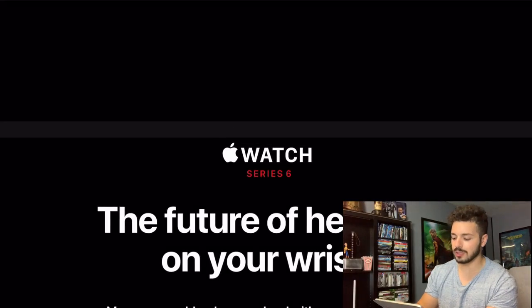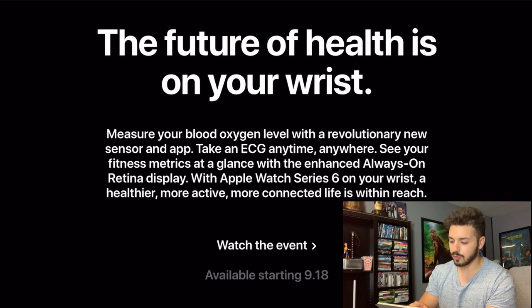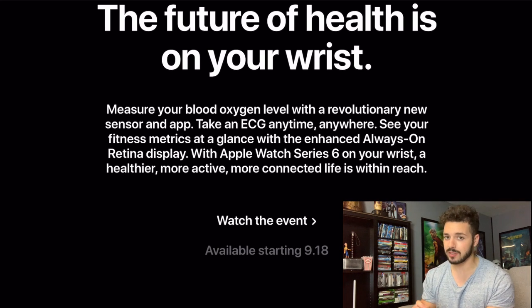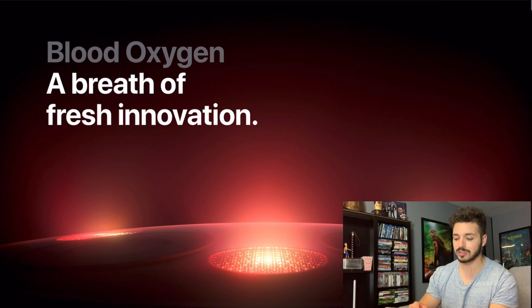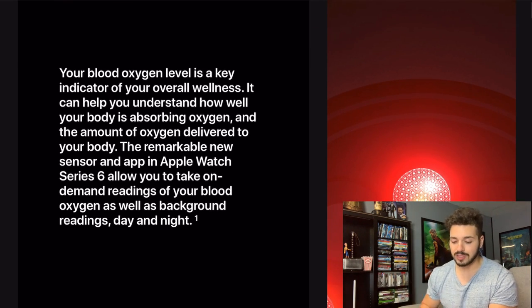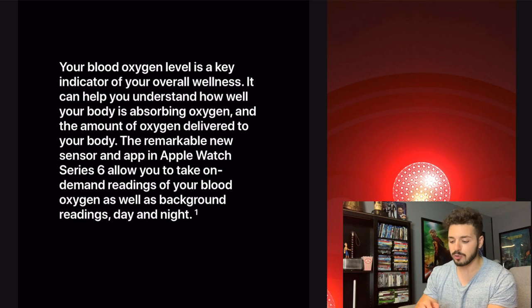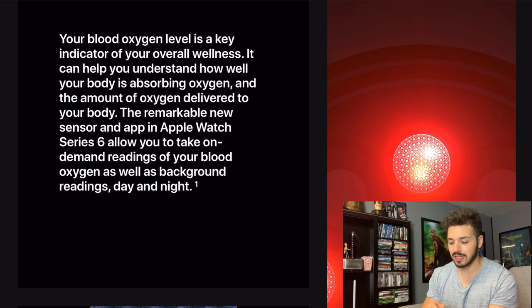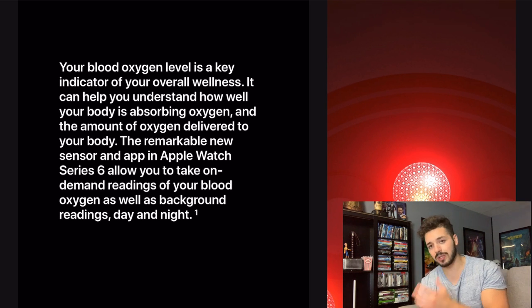So right here: 'The future of health is on your wrist — measure your blood oxygen level with a revolutionary new sensor and app.' That's a really big thing they were pushing at this event. 'Blood oxygen: a breath of fresh innovation.' This is definitely something new that's never been in an Apple Watch before. Your blood oxygen level is a key indicator of your overall wellness — it can help you understand how well your body is absorbing oxygen.